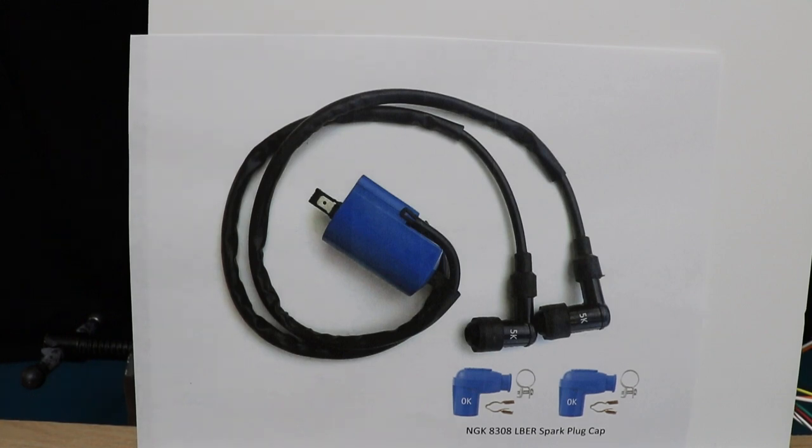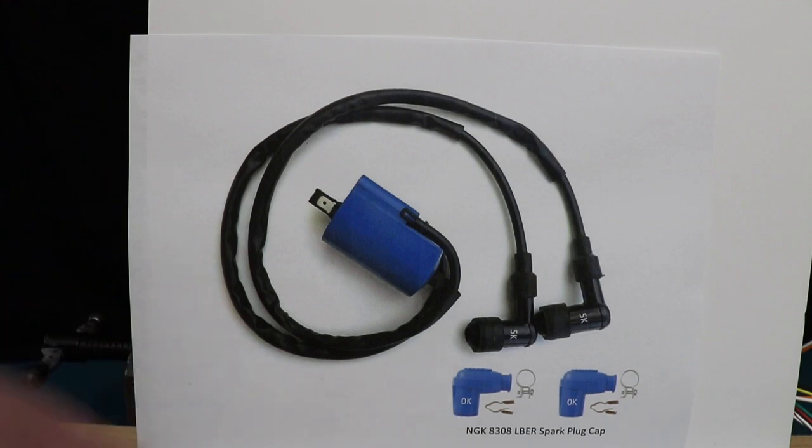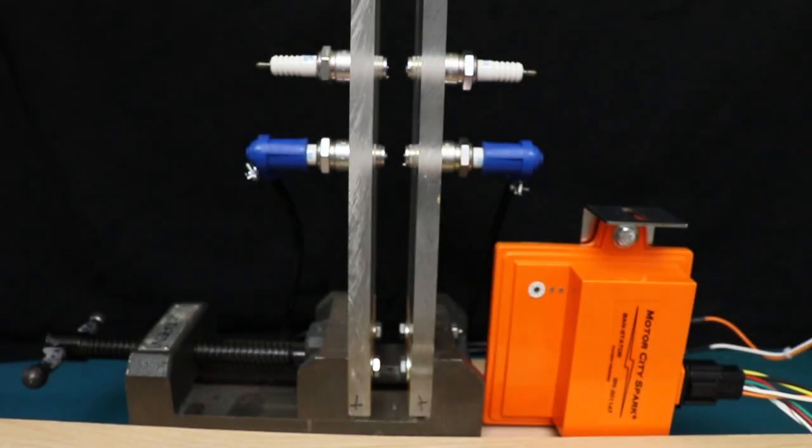We're going to substitute those out with another Chinese coil — this is a blue coil we buy off eBay. We've bought many of these, run them really hard, and had no issues. The coils do come with a 5k ohm plug cap, which is great if you run non-resistor plugs, but it's preferred that you run the standard BR8ES or BR9ES plugs with a zero ohm plug cap. So we removed the 5k plug caps and put on NGK blue rubber boots, which are zero ohm plug caps.